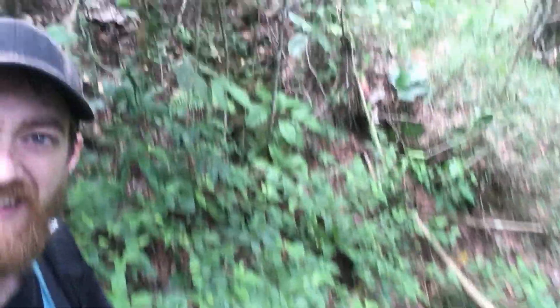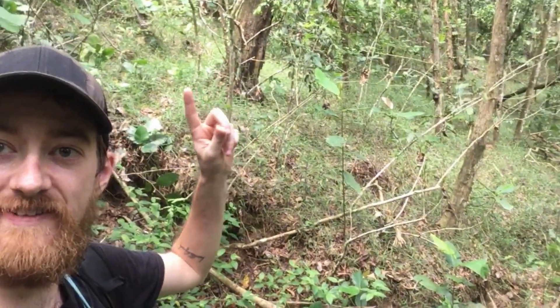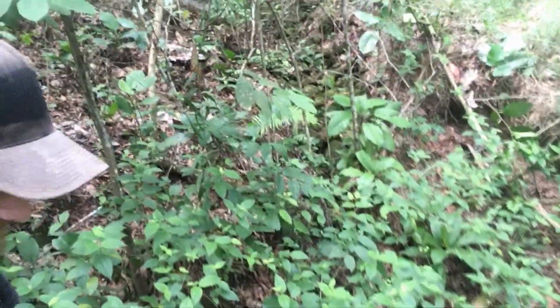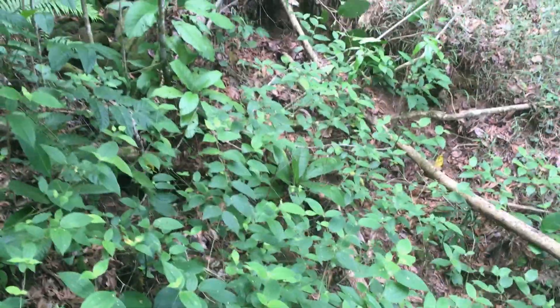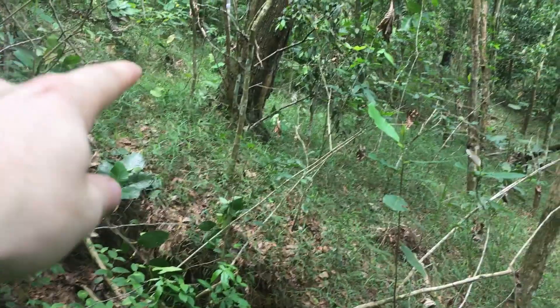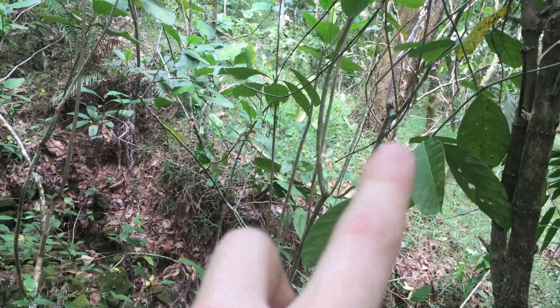That is a pretty good ravine there. I'm coming from just above this tree and I want to come across to here. Unfortunately right here and down is a big ravine — it's hard to see because there's stuff growing out of it, but there's actually a lot of rock through here. It's easily as deep as I am tall. So instead of coming here, if I divert it before that tree and come across at a different angle...